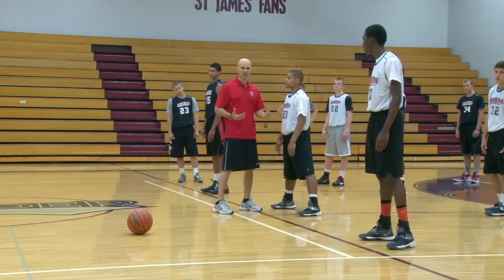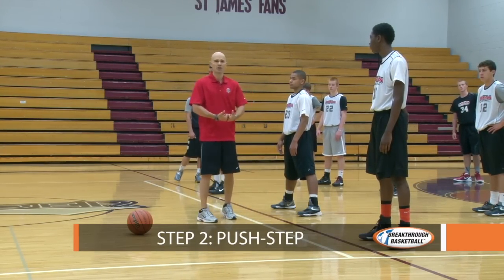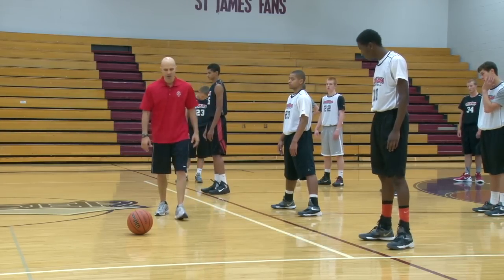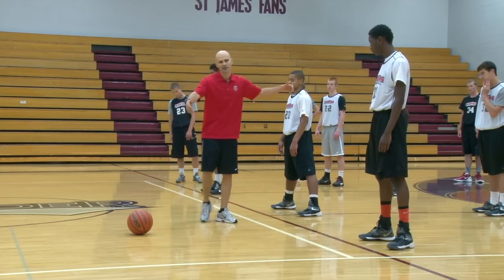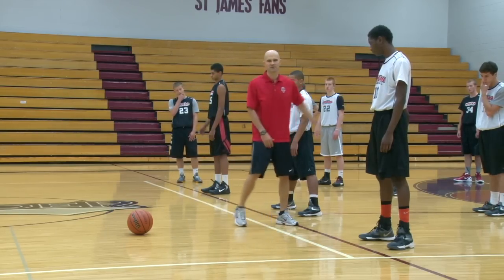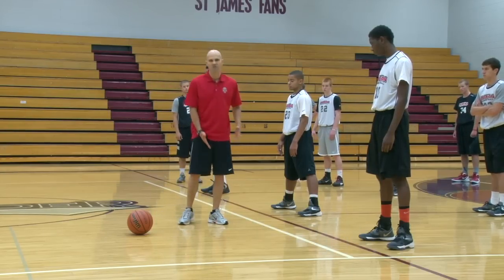The next progression after getting players in a good stance is what I call a push step. A lot of coaches will say 'step slide,' but my question is: if you step and slide, the kids will start sliding — bringing their feet together. When you slide your foot on the floor, there's more friction, and it's not going to give you the quick movements you're looking for.